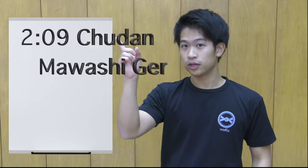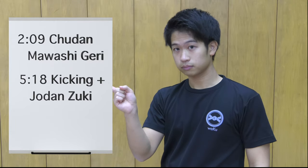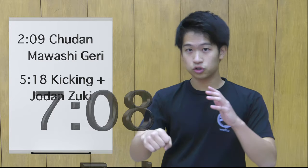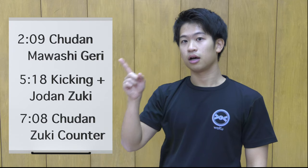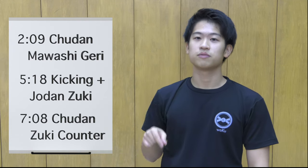The three techniques I'll be introducing are the chudan mawashigeri, touching the lower body or kicking and then going for the jodan, and lastly the chudan zuki counter. If you want to skip to the parts, I've set a timestamp — check that from the description. So let's see the bad examples first.